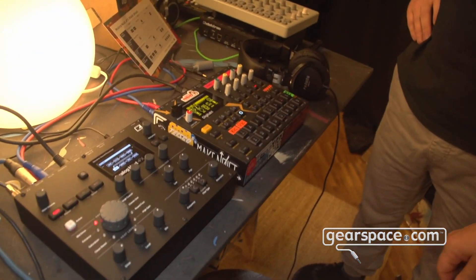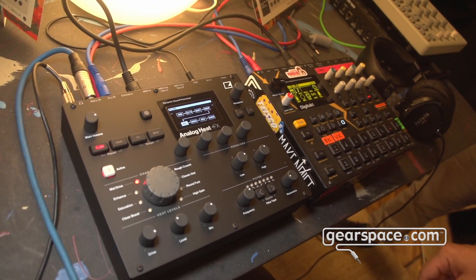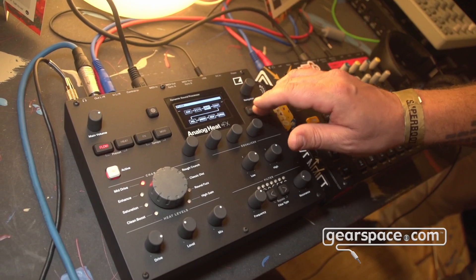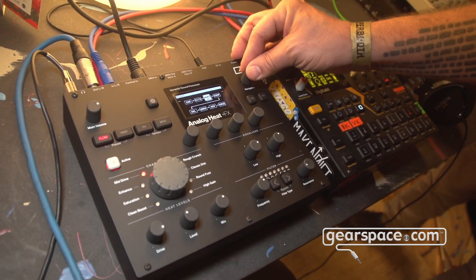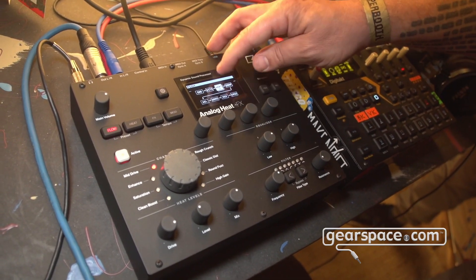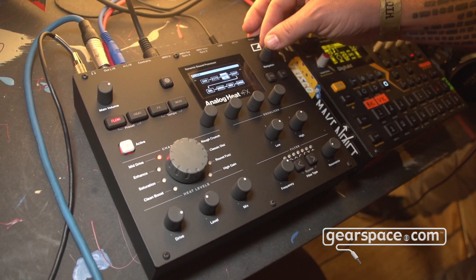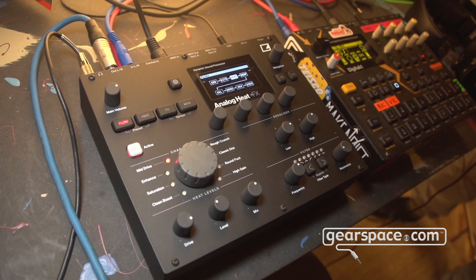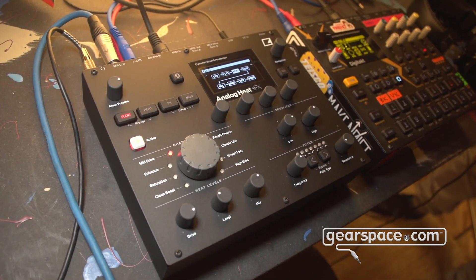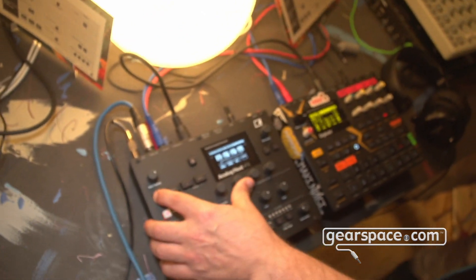We have a couple of new controls here. We have Flow, which is sort of the go-to page — at least for me — it's where you get an overview of the different effects so you can turn them on and off quickly. You can also move them around to customize the signal flow and the chain, moving the whole Analog Heat block so you can have the analog distortion before or after the delay, for example. And by holding the Flow button you get a quick mixing overview where you can set the different volumes per effect.